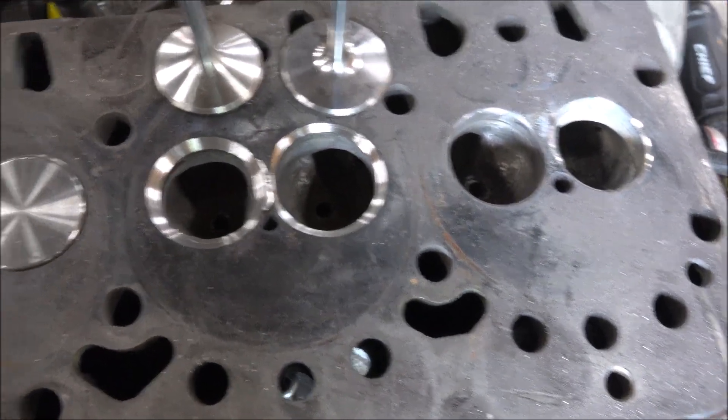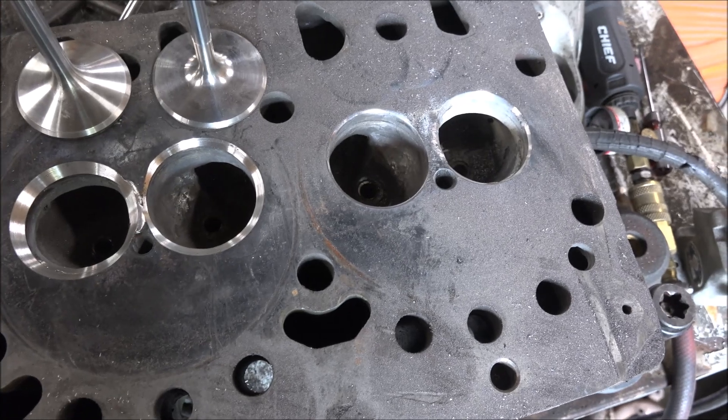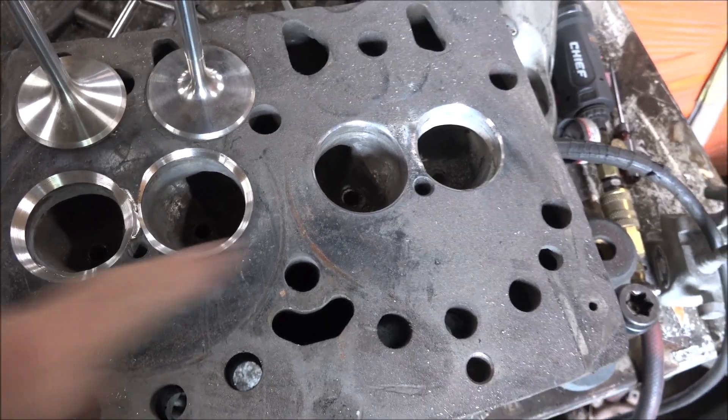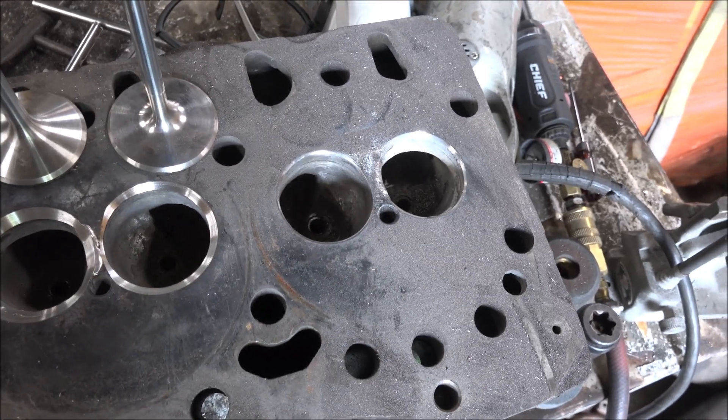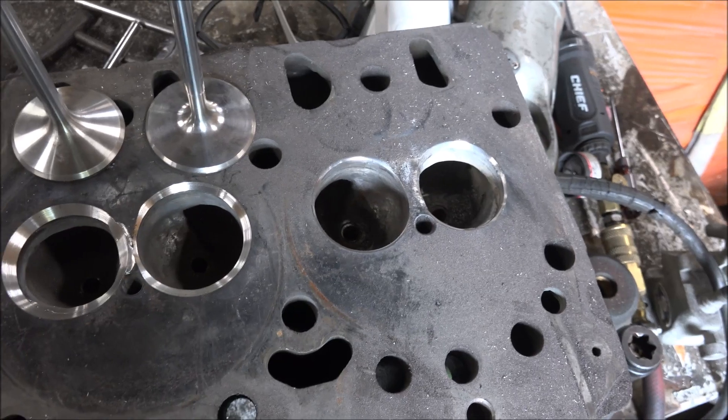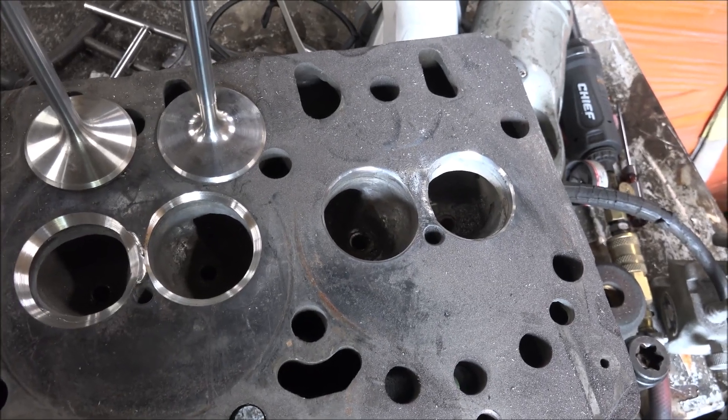Gonna be a lot more airflow. I'm going to grind up these last set of seats and be ready to put this thing on the mill and mill it. Then it should be time to clean it up and assemble it.